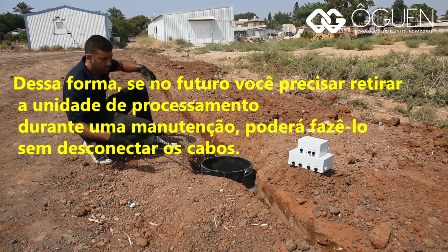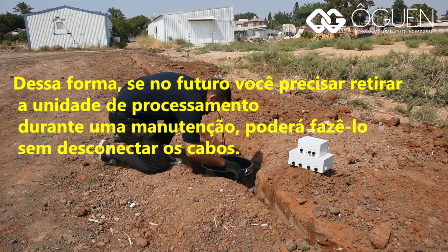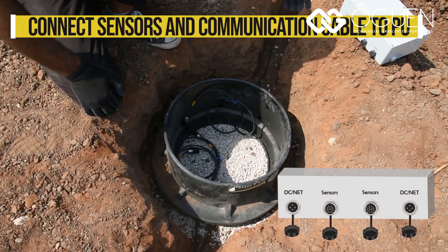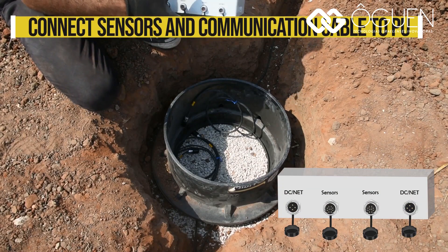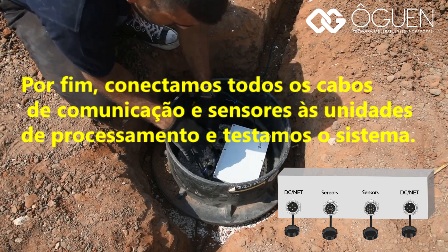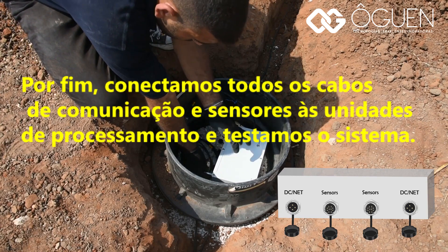This way, if in the future you need to take out the processing unit during maintenance, you'll be able to do so without disconnecting the cables. Lastly, we connect all communication and sensor cables to the processing units and then test the system.